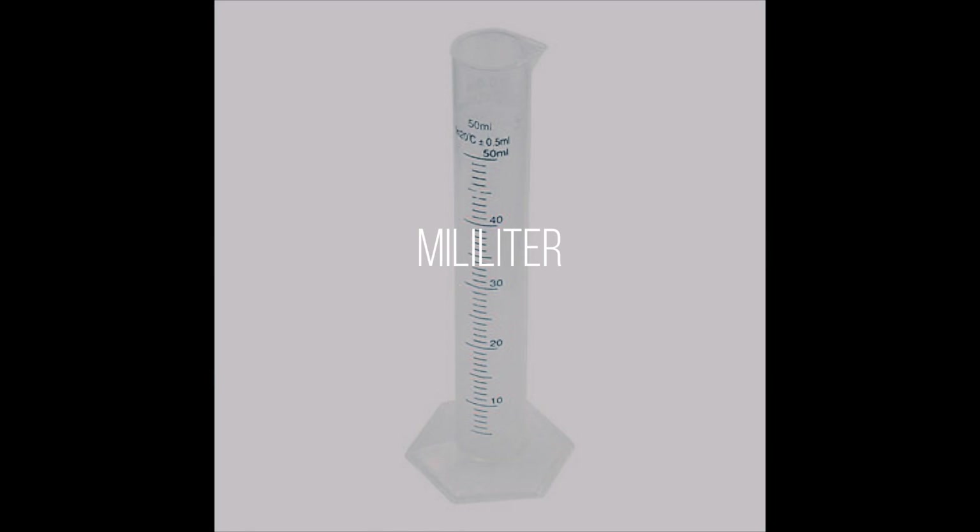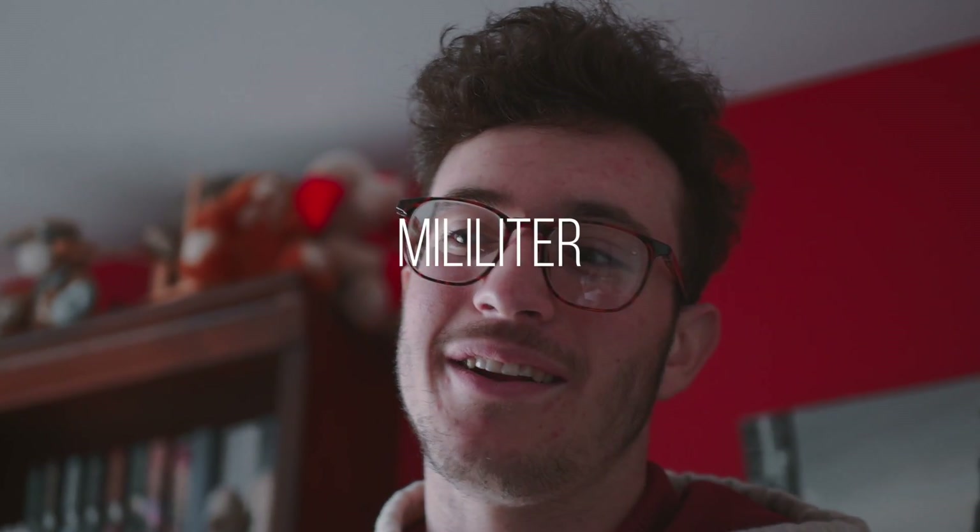I was looking at the ones for the Canon I'm getting, and there's an option of either dropping $1,300 on a lens — the 50mm 1.2 or the 50mm 1.4.